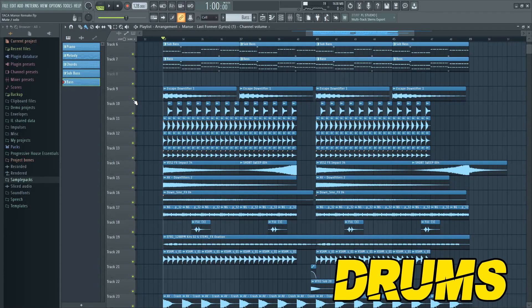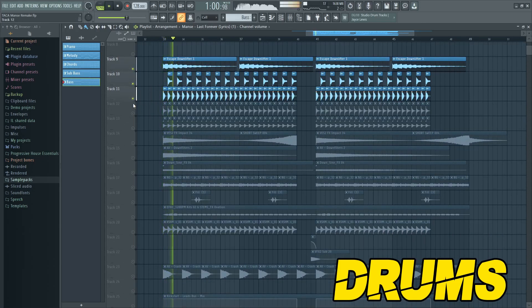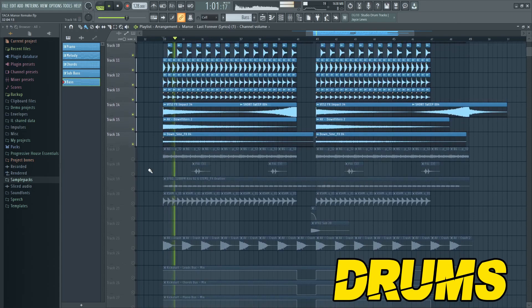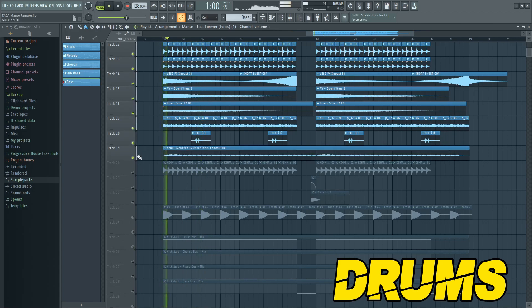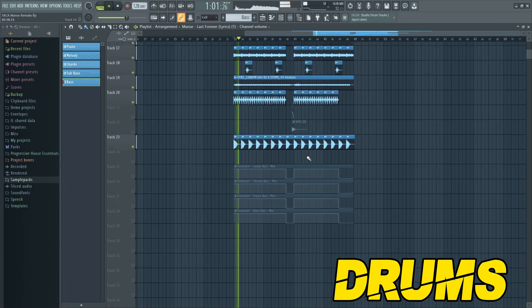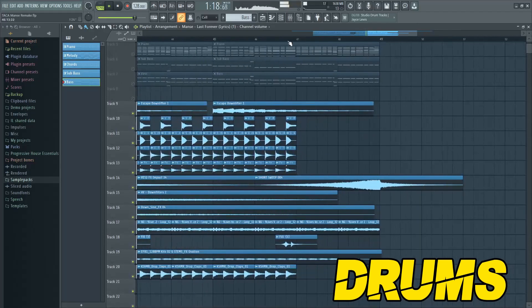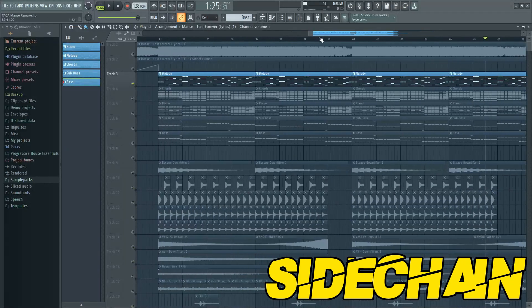Then you can add some uplifting drums. You could make the chord but note motor. Also make sure to automate the side chain on every layer.